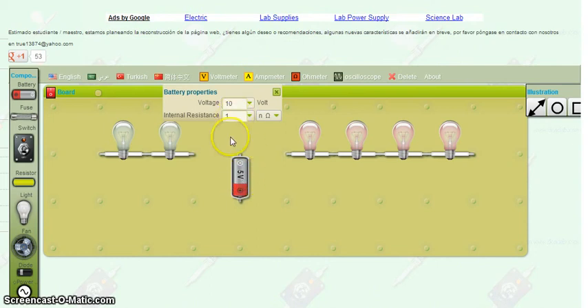Now if I just type in the number 10, this did not change to 10 — you have to press Enter. There, it changed to 10. But that's not what we want, so I go five. You can notice again, nothing changes until I press the Enter key. So I press Enter. We now have a five-volt battery.